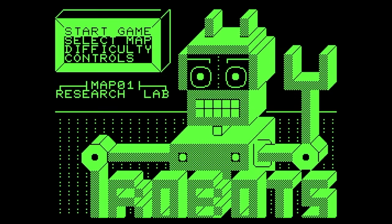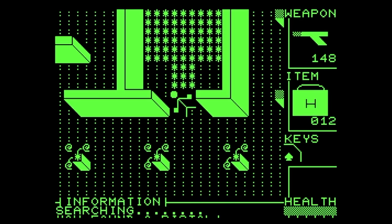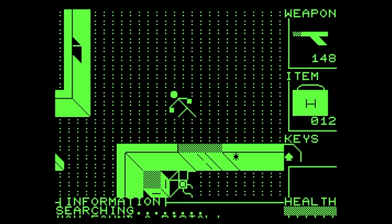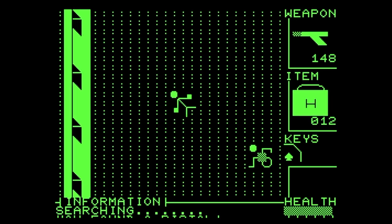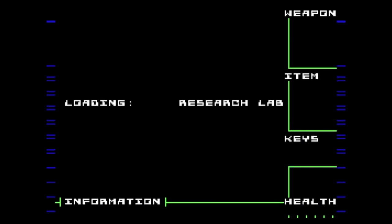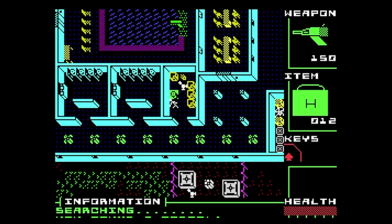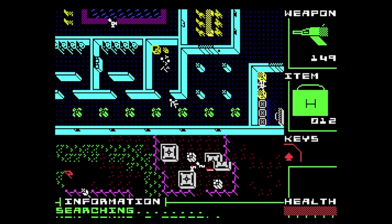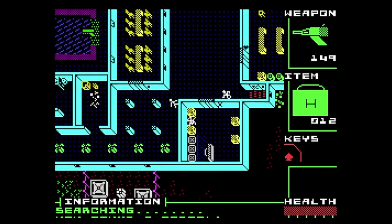Shiru created a port for the Sinclair ZX Spectrum. Due to the limited RAM available, it ends up being presented in monochrome, although he did manage to add some cool sound effects. Alternatively, there is another version included in the same download that does have color, but achieves this by using smaller tiles, so you get a zoomed-out view of the game. This version is also available in the web store.